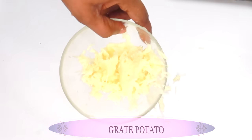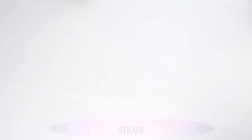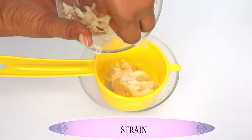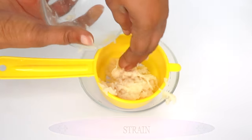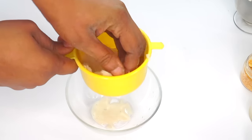Next, I'm going to strain the grated potato to extract the juice. Let's reach for another bowl and a strainer — you can also use a cheesecloth to extract the juice. I'm just going to strain it, pressing it with my hand.